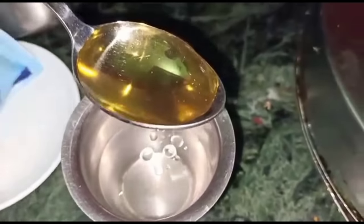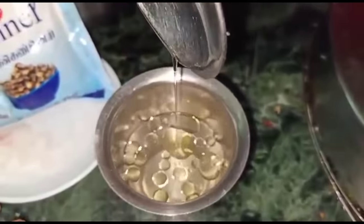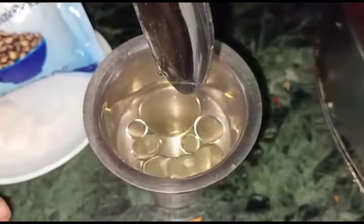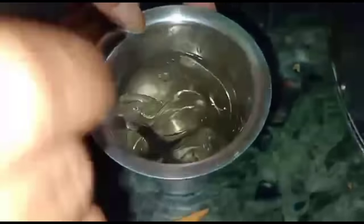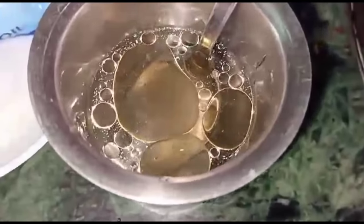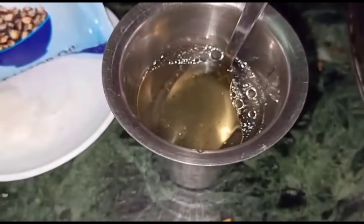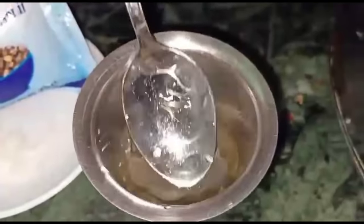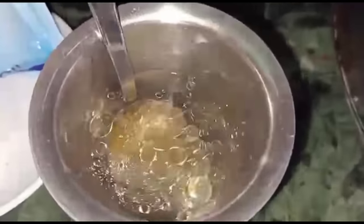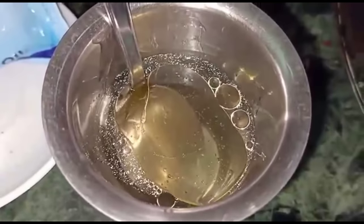Add a little bit of egg and add some salt. Add a little bit of egg, then add the egg. Add a bit of egg. The cabbage is ready. The cabbage is ready to eat. The cabbage can be made and eaten.